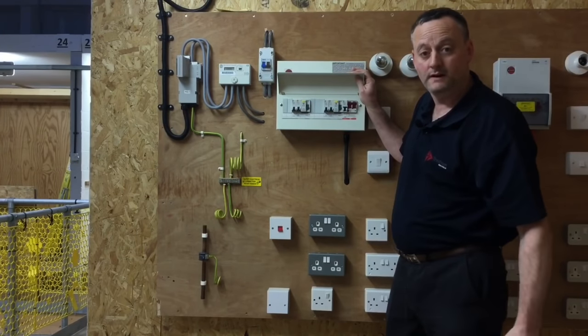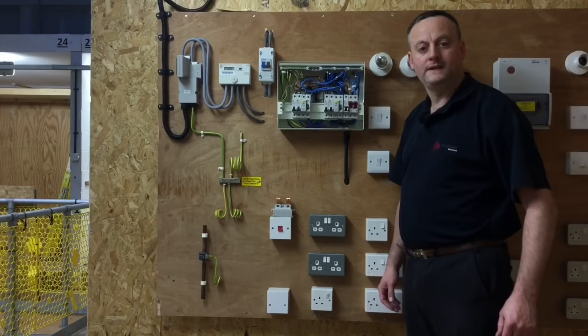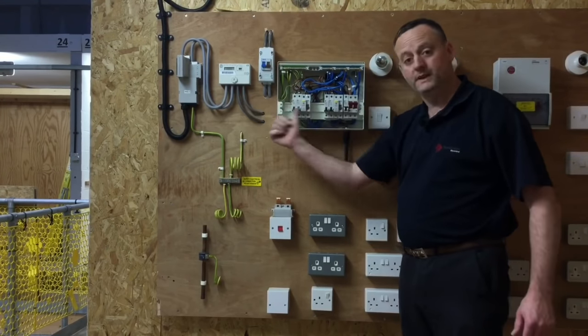We can remove the cover and then re-energize the circuit in order to carry out the PFC test — the prospective fault current test. We're going to take several PFC readings from inside the consumer unit: one for the incoming cutout and one for the overcurrent protection devices.